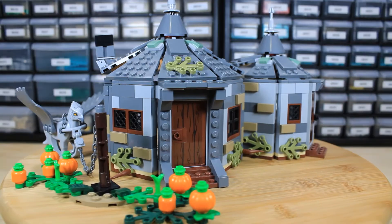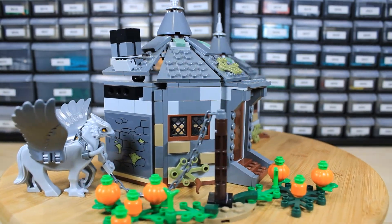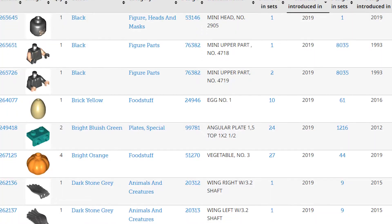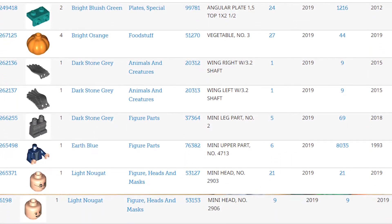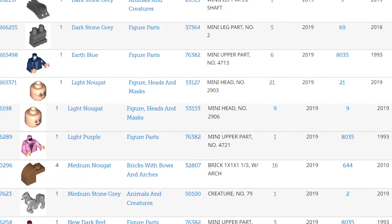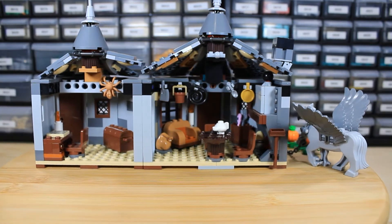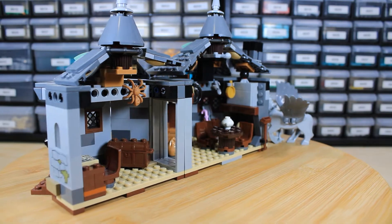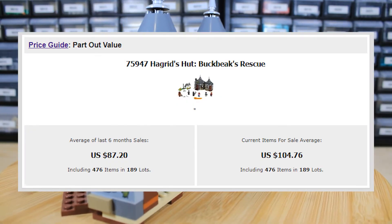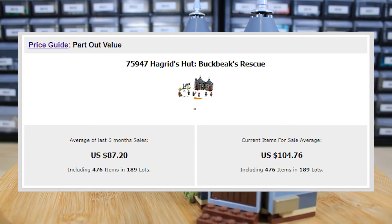Part usage-wise, I started to notice a theme with most of these Harry Potter sets that I have reviewed here recently. None of them have too many new parts. There are new minifigures, there are new molds for specific figures, but there's not a lot of new parts, which also kind of plays into the whole part usage and part-out value, and they are all relatively low. You kind of tend to want a set to double or triple. This set barely doubles — it's about $80 to $100 in part-out value, so it's just not quite meeting those marks.